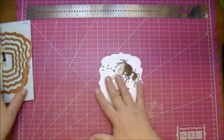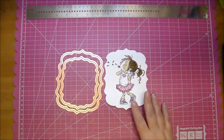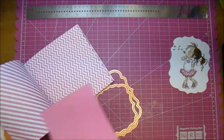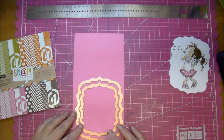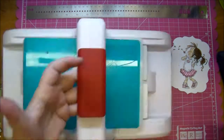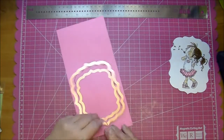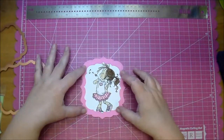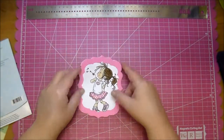Now I decided I wanted a frame for my image, so I'm using the largest and the second largest in the die set to cut out a frame. I chose this pink paper but I end up not using it in the end — it was just too much pink for me. I was trying my best to match it to her skirts. I do end up gluing it down and I'll just add a piece of paper over it in a little bit.